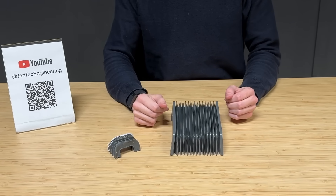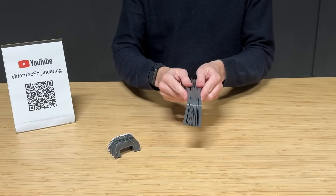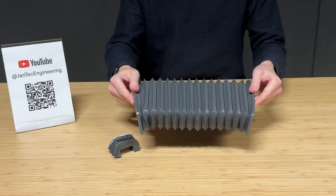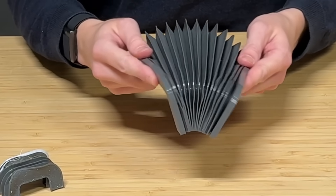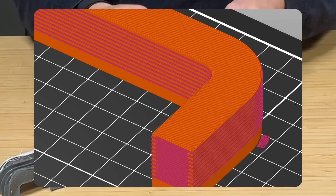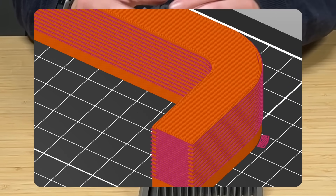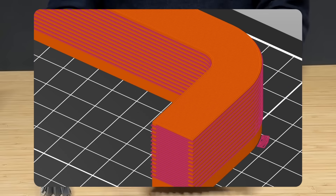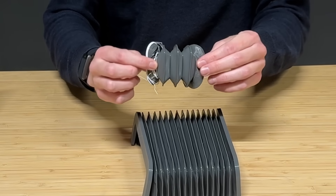This is Jan from Jantec Engineering, and my favorite functional 3D print from TPU is this bellows, designed by Functional Print Friday. It can be used as a dust protector, for instance on a CNC machine. Mine is printed from Fiberlogy Fiberflex 40D using PLA supports on my Prusa XL, and I'm currently trying to design my own smaller version for my tensile testing machine.